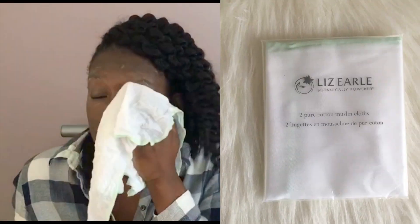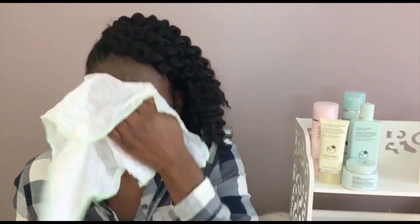Here I'm just lathering my face and using the muslin cloth to wipe off the hot cloth cleanser. What I don't show here is that you also have to rinse in addition to wiping it off, just to get the excess residue off your face. Oh my gosh, I'm in love!